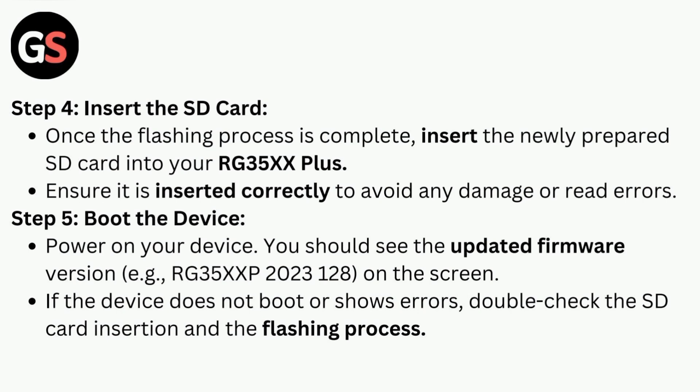Step four is to insert the SD card. Once the flashing process is complete, insert the newly prepared SD card into your RG35X Plus. Ensure it is inserted correctly to avoid any damage or read errors.